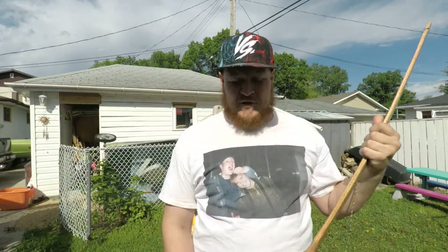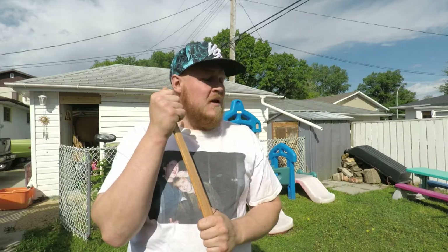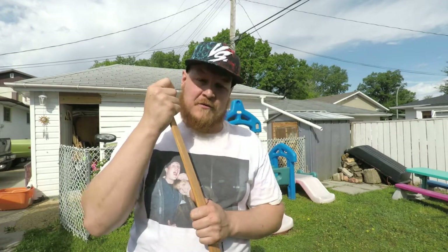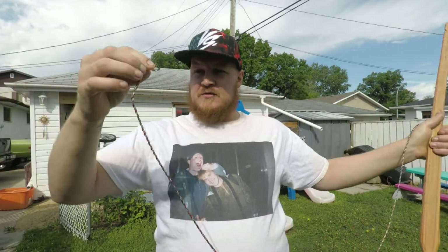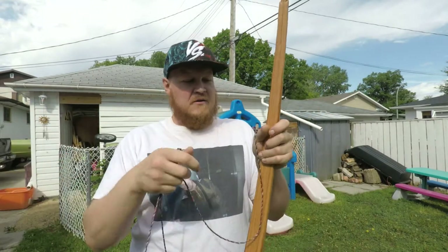I had no real intentions of showing the build process of this, seeing as this was my first bow. If you guys definitely do want to see a build, I am going to be building Olivia her first bow, so just put it down in the comments if you're interested. I also made the string myself — it's an 18-strand Flemish twist string. I didn't put any serving; I just made it thick enough so it can handle my arrow nocks.